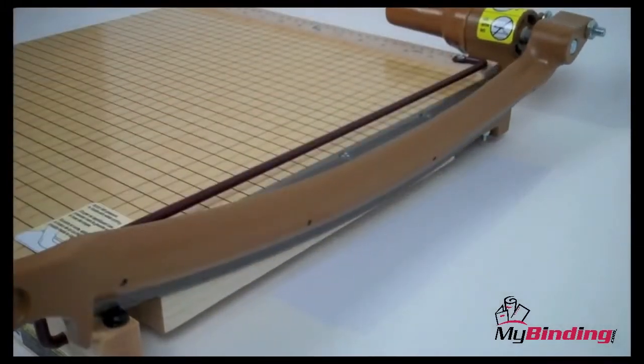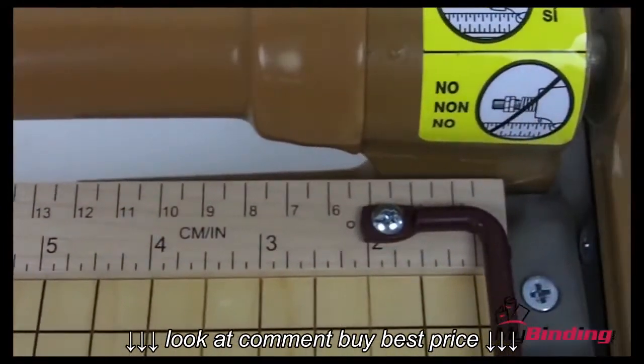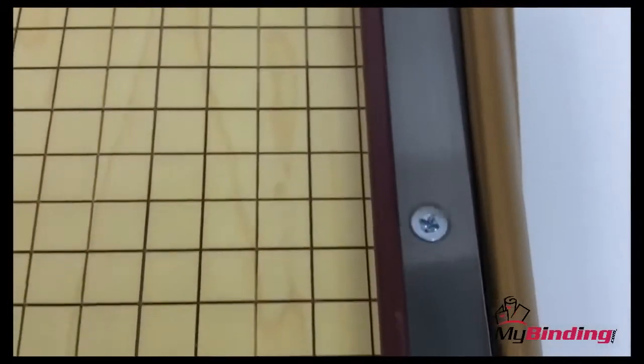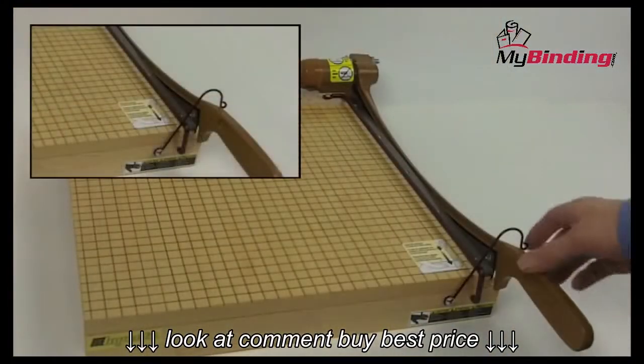With a solid maple top and a die cast blade, this paper trimmer will last you for years. The alignment grid is in both standard and metric measurements. The 15 inch stainless steel self-sharpening blade can handle the largest of projects.